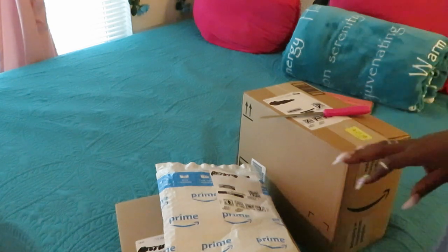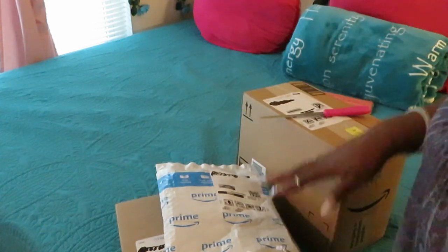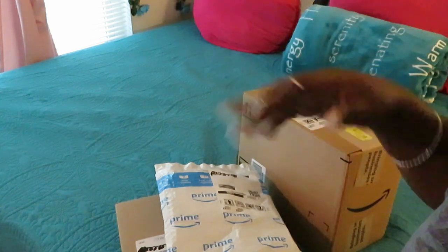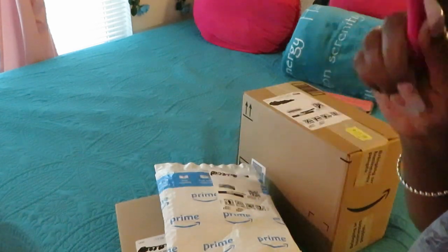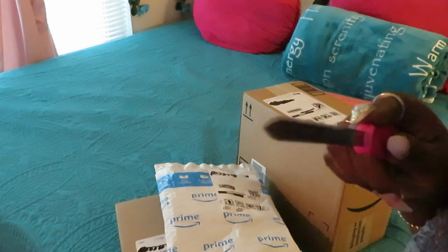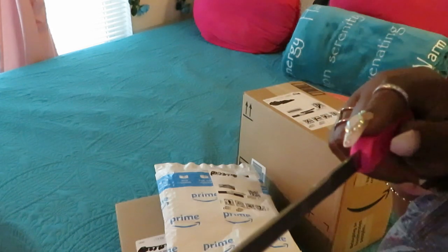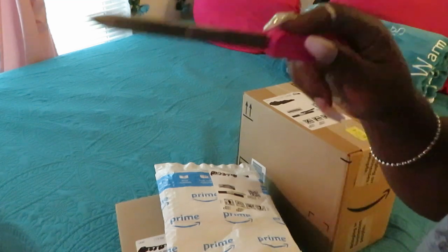Hey guys, it is Arika Misha and today we are doing another Amazon unboxing. Remember, everything I unpack will be linked in the description box below so you can go on Amazon and order it. Also, don't forget July 12th and July 13th is Prime Day on Amazon — make sure y'all be there, because I'm going to be there!